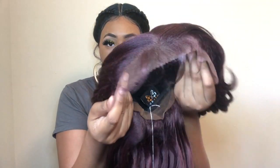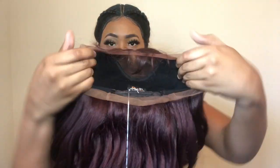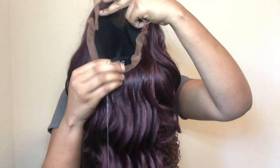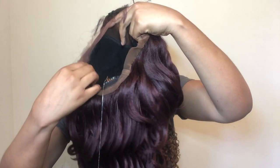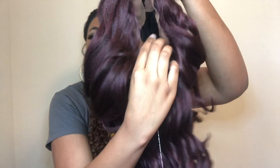Like I was saying, the free parting space does allow you to do updo styles. It comes with two combs on the side and one in the nape, and as you can see it has that lace all around the perimeter — which it is the 360 style, so that's what it has: lace around the perimeter.